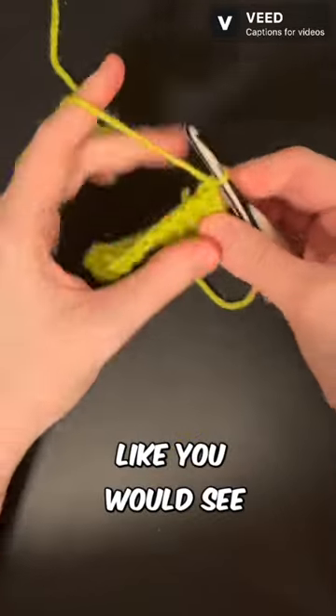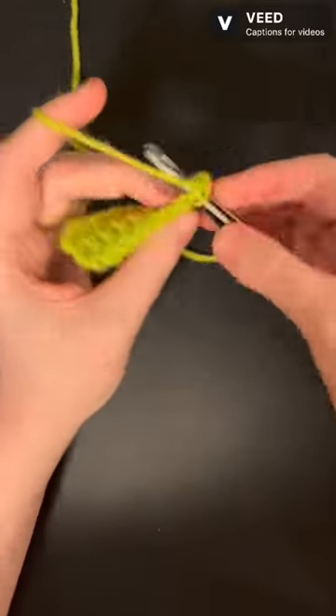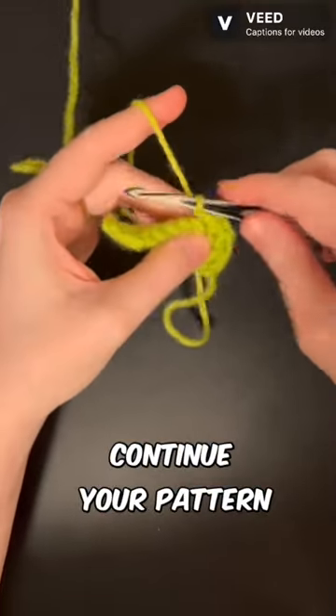Chain one and turn like you would. See this stitch? Skip it. That's right, just skip right over it. And now continue your pattern as normal.